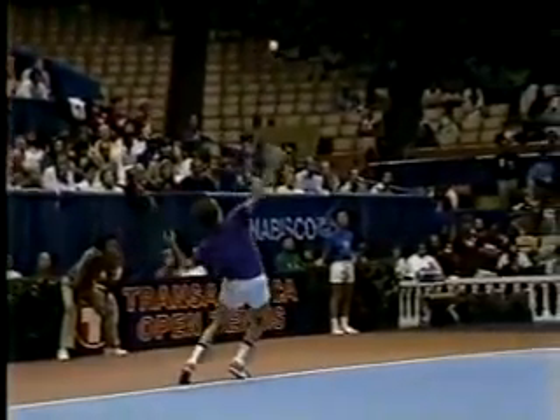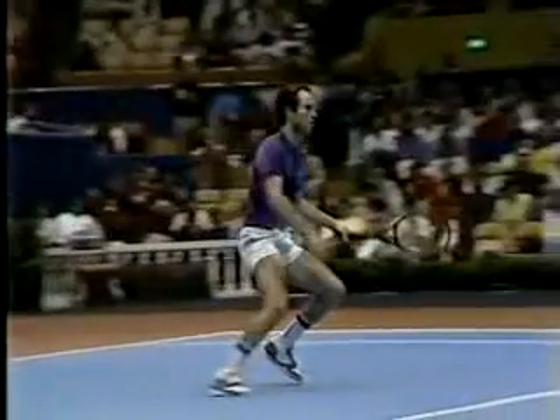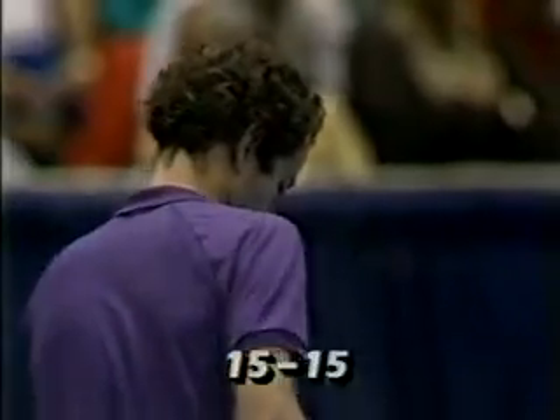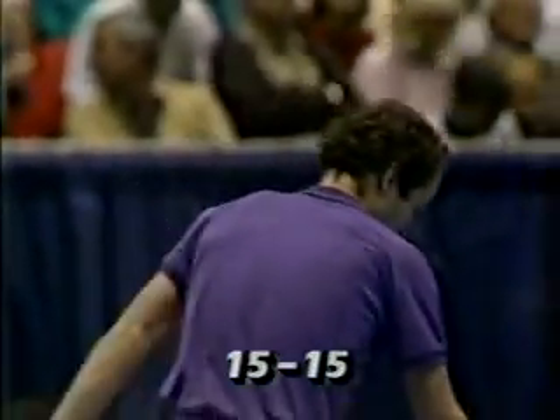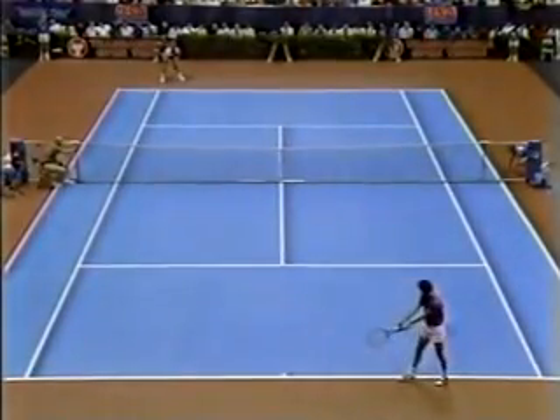Let's see John McEnroe with that shoulder rotation — moves his hips through the ball and hits the topspin, the little American twist, first serve slice. He's really good at that first ball because he's got such great rotation on his hips and his shoulder.